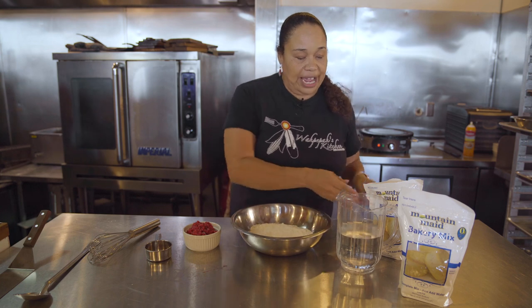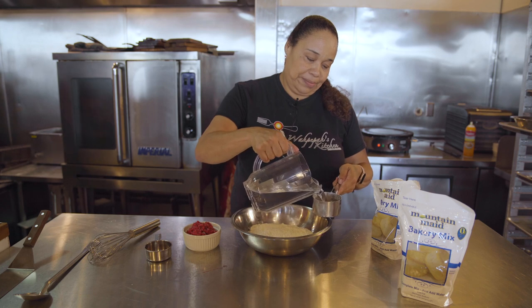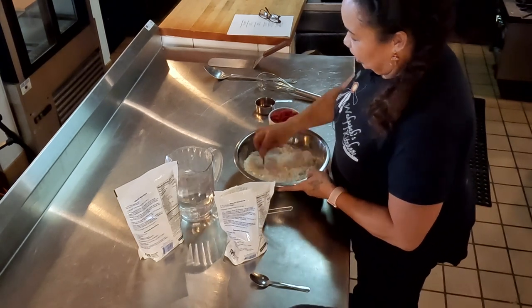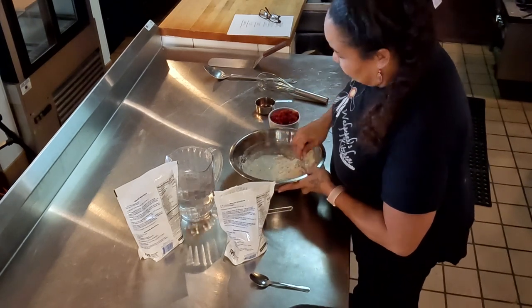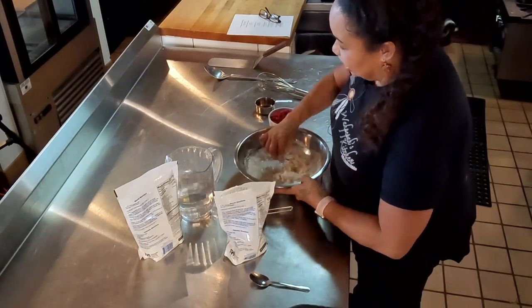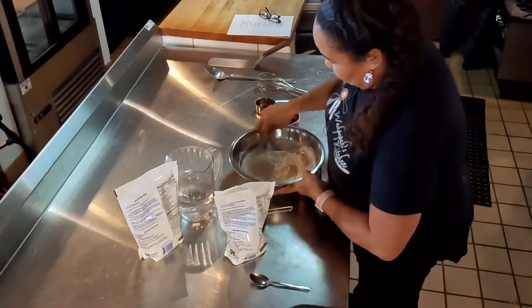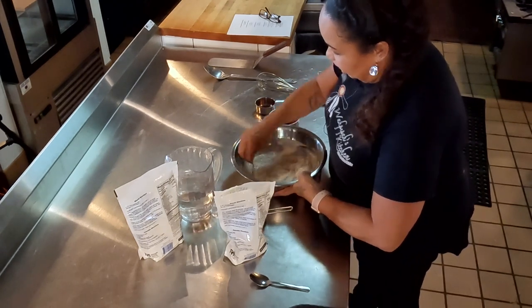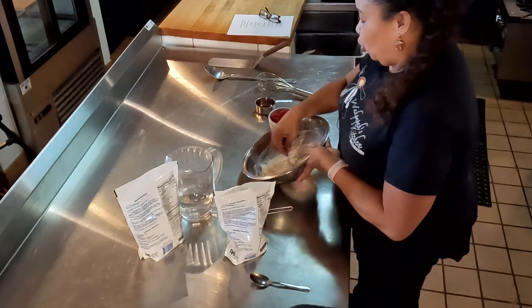From there, we're going to add one cup of water — tap water is fine. We're going to mix that into the batter mix and get a good nice flow. You see, it's just going to come out just like a regular pancake mix, and I'll talk more about the salmon berries as I'm folding it all in together.